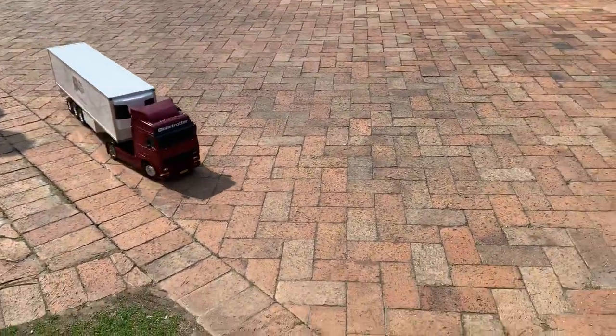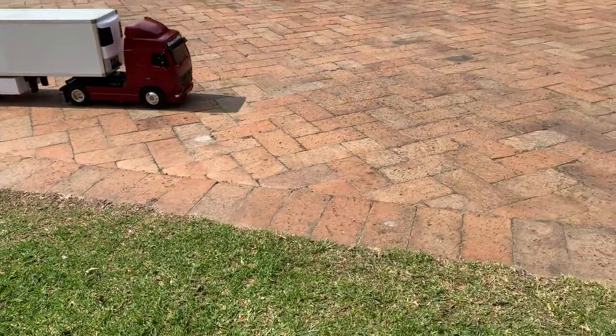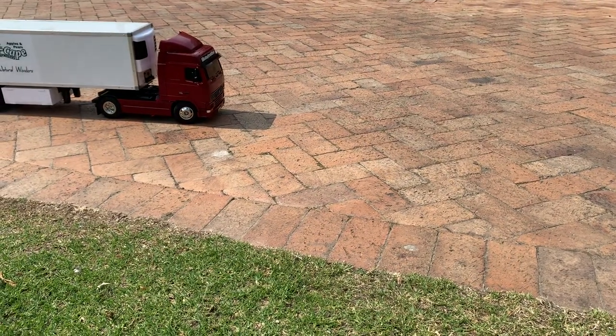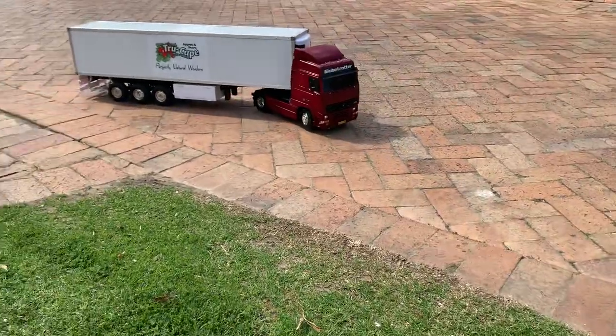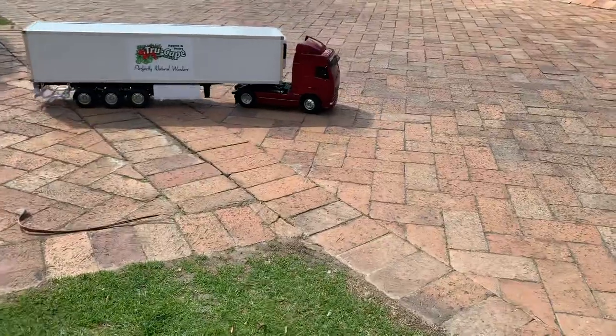That's quite a good pull away. Hazards on. Oh, that's cool. Pity the trailer doesn't have that. Oh! Clutch! He still reversed better than me.